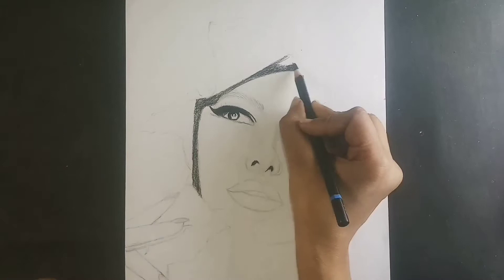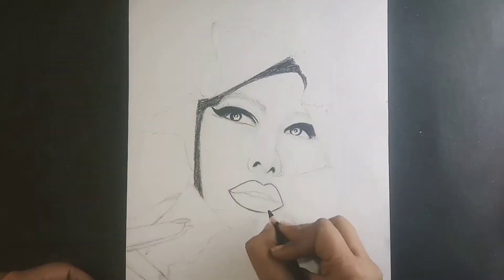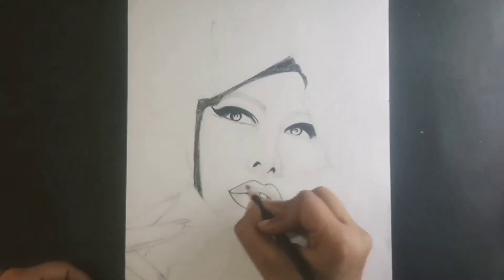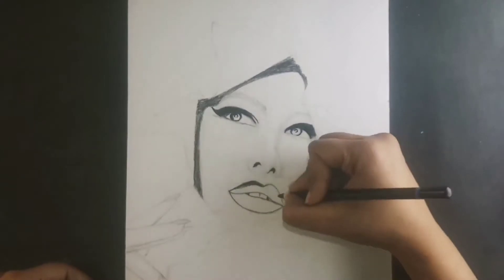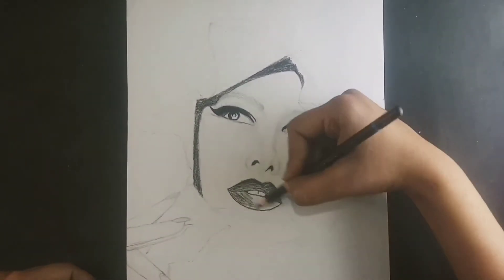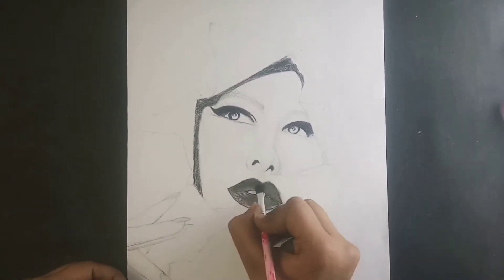And then after blending them, I use makeup brushes to blend them. And when there are many small areas, I use them for blending. Because the brush is a bit difficult to blend in small areas, so I use them for blending.